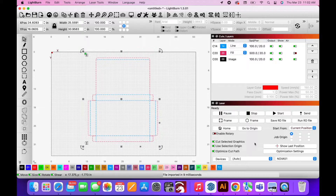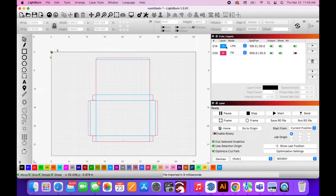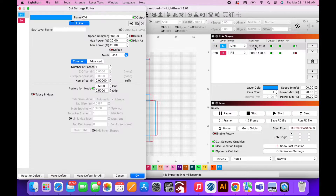Once I imported into Lightburn I'm able to make any edits to the box that I need. It does have a couple little logos so I went ahead and deleted those and then started making changes to the box. For starters I turned on perforation mode for the light blue lines, which is where the box is going to be folded. I chose half inch perforations which give me just enough to be able to crease the box but not cut the box in half with too many.